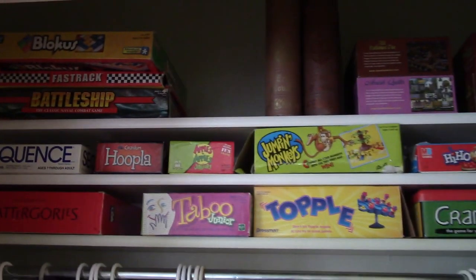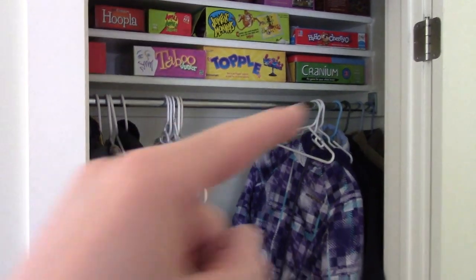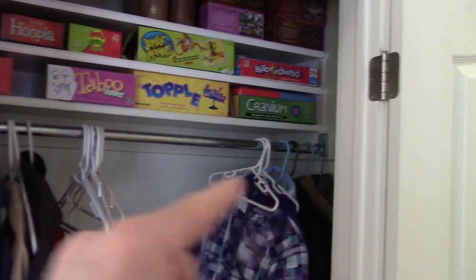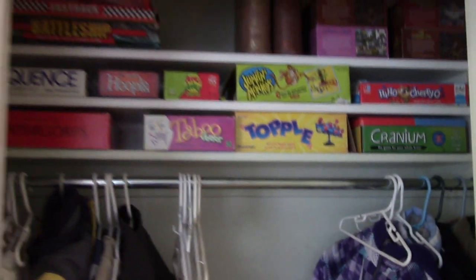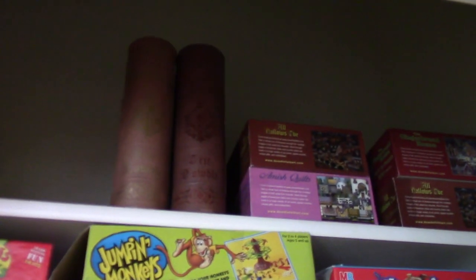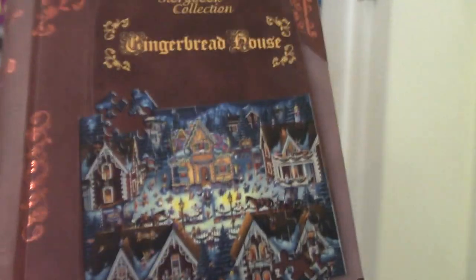I could even go up another shelf — I've got more board games to put up. In fact, I think I'll take this rod and move it down one, and I'll screw some braces under there and put a shelf down here too, so everything's not so hard to grab. Really happy with how this turned out, so I think you should give it a try.